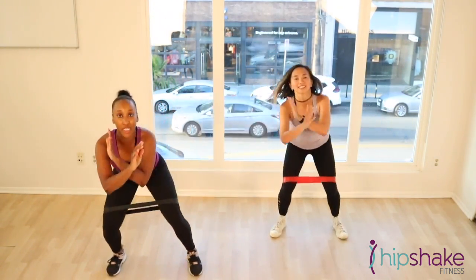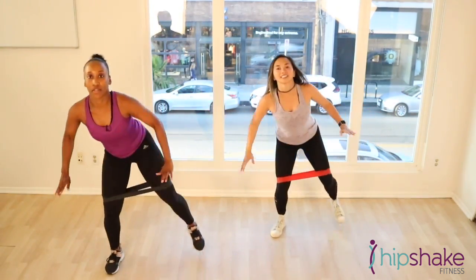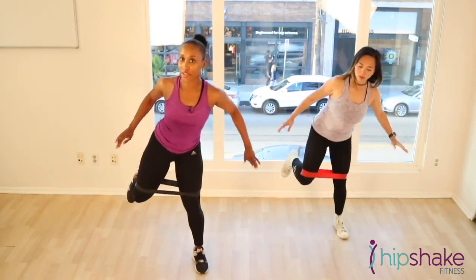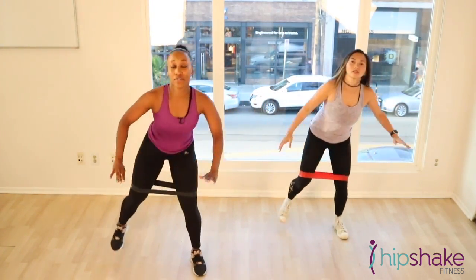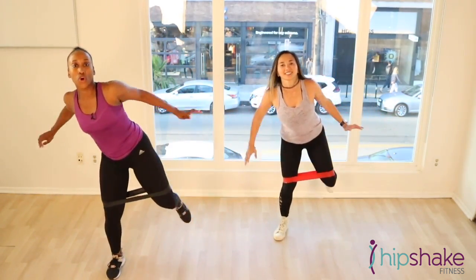Ready to get those glutes working. 15 more seconds. Make sure you're breathing. Don't hold your breath. 5, 4, 3, 2, 1.